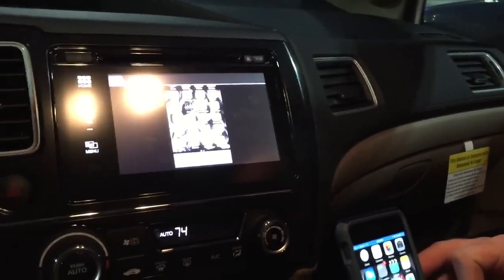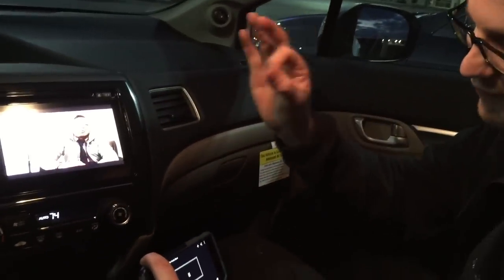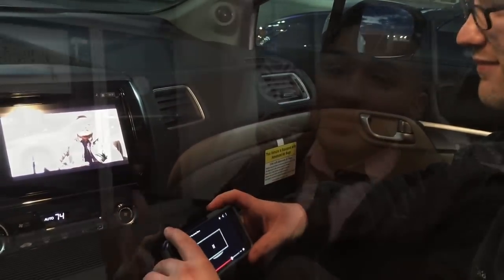And there you go — your favorite YouTube right there on your car screen. That's it, it's that simple: HDMI cord, your phone, Netflix, YouTube — the Honda Steve.